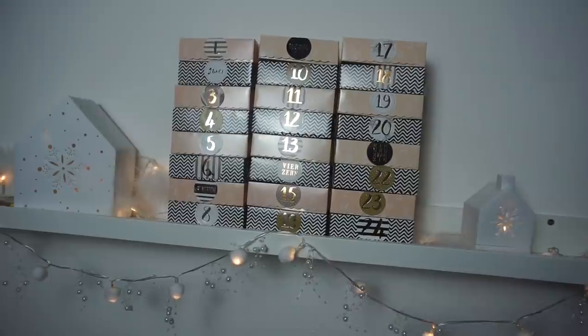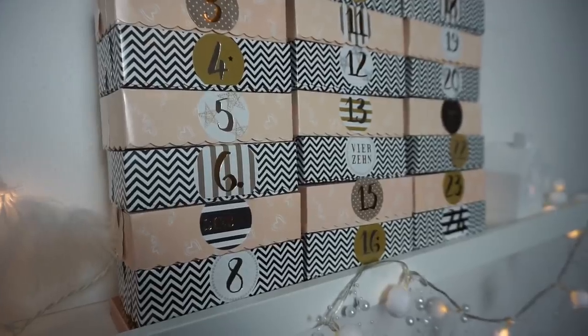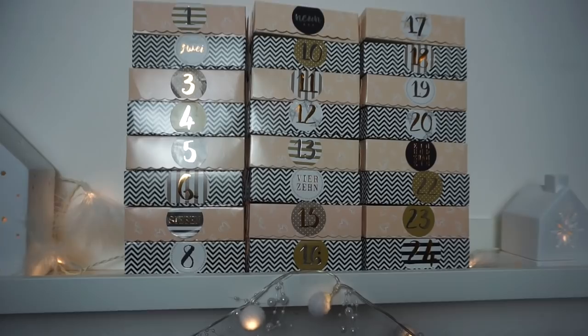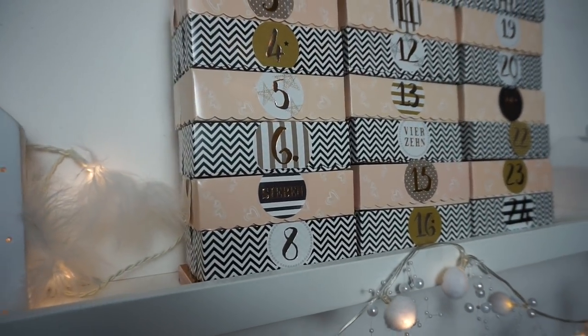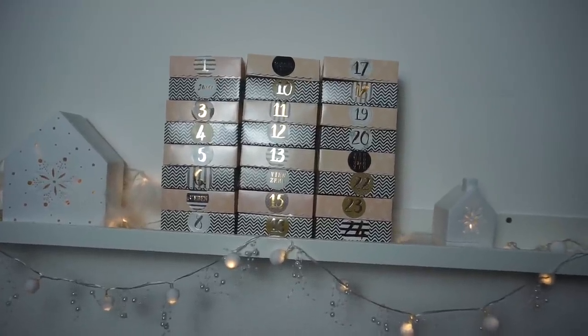So sieht jetzt die andere Variante aus — also mein zweiter Adventskalender. Hier habe ich jetzt diese anderen Aufkleber drauf, von denen ich vorhin erzählt habe. Die gefallen mir auch sehr, sehr gut. Ich habe das Ganze jetzt nur mal hier so drapiert, damit ihr das ungefähr sehen könnt, wie das aussehen würde. Und jetzt nehme ich das Ganze, bring es wieder rüber, pack es ein und verschicke es eben an meine Freundin.